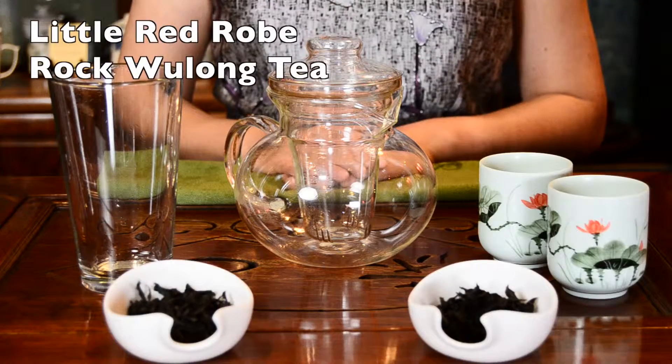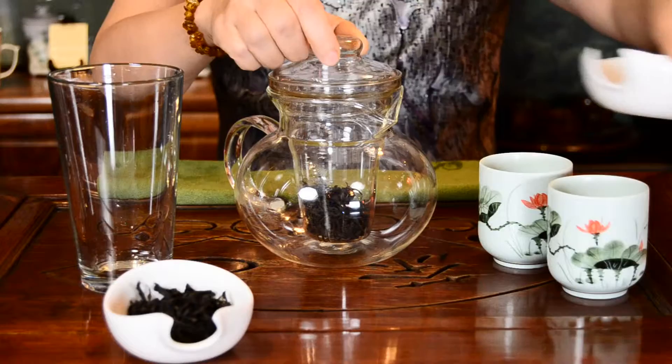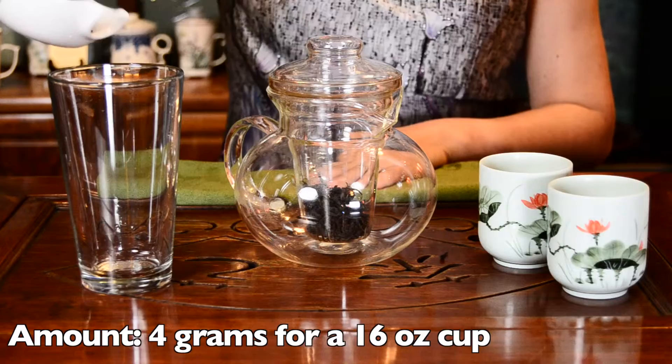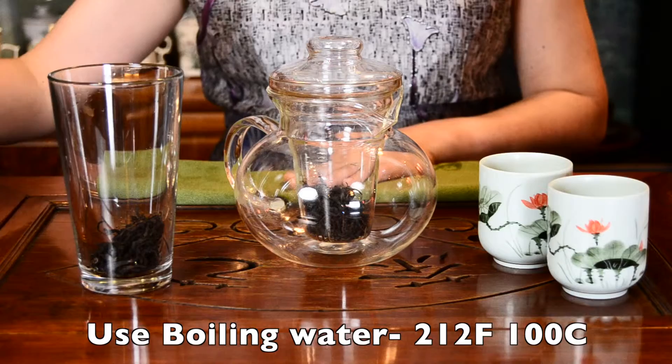Xiao Hong Pao, Little Red Robe. Use about 6 grams of tea leaves for a 30-ounce pot, or about 4 grams for a 60-ounce pint glass. Your water needs to be boiling — 212 degrees Fahrenheit or 100 degrees Celsius — for brewing this tea.